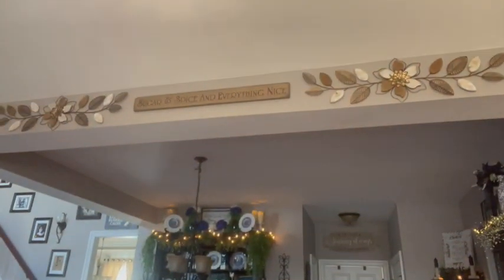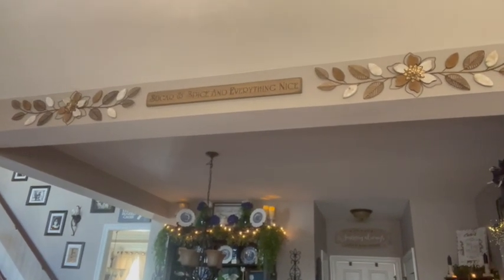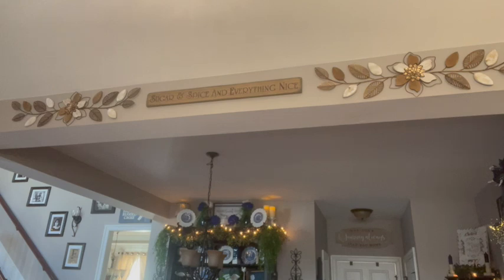Chris put up my 'sugar and spice and everything nice' piece with the two pieces on either side of it. Doesn't that look pretty? Oh my goodness, I love it. It is a little different, but boy does it make a statement up there. It pairs beautifully with the rest of the decor in here. I was super happy with that — so thank you to Chris for doing that.